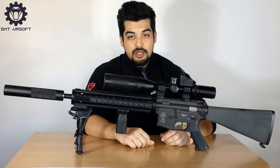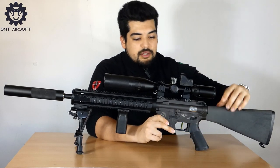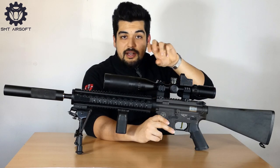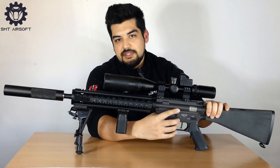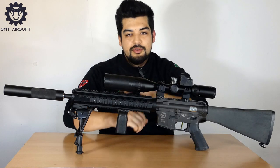Grosse particolarità per questo fucile non ce ne sono, a parte una cosa molto carina per la regolazione dell'hop up: tirando indietro la leva di armamento il ball catch rimane bloccato all'indietro. Possiamo regolare l'hop up tramite la ghiera e una volta finito basta spingere il pulsantino del catch e si richiude.